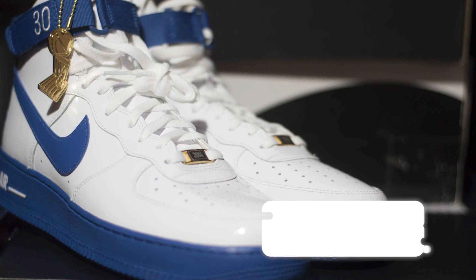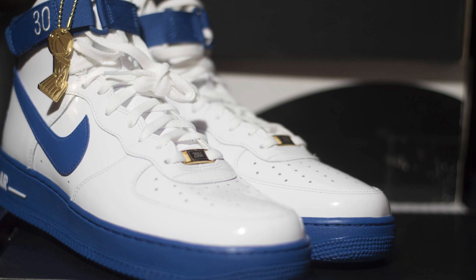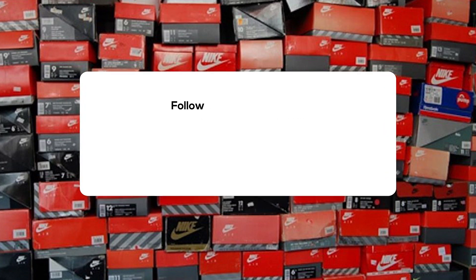The Air Force One High, Rude Awakening, hit select Nike retailers and Nike.com on April 26th for a retail price of $130. Alright everyone, this has been another SoulPost unboxing. Make sure you like, share, and subscribe. Hit the notification bell icon so you're kept up with everything we do on the SoulPost channel. Check out SoulPost.com for more news, sneaker releases, and sneaker info. You can also follow us on social media. I'm John from SoulPost — thanks for watching and I'll see you soon.